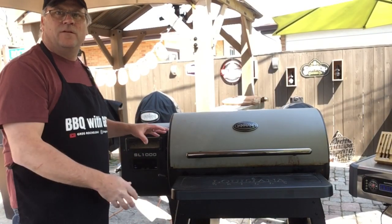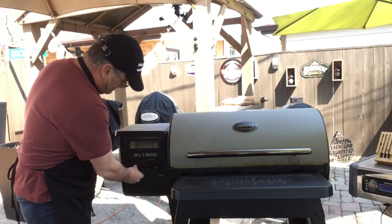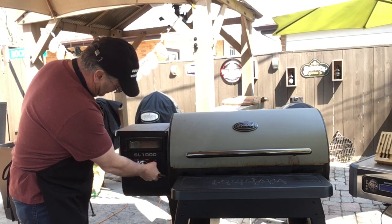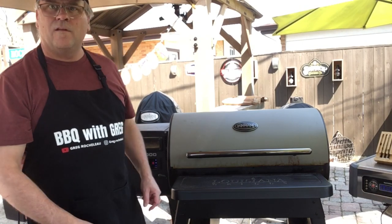We're going to fire this up. We're going to set it at a temperature of 250 degrees. While that's warming up, let's get our meat ready.